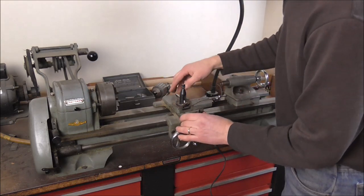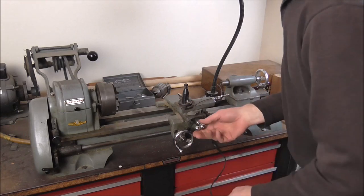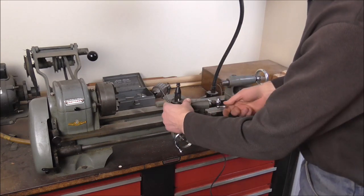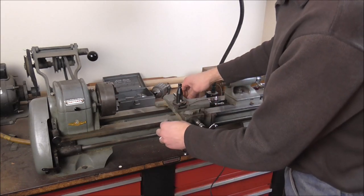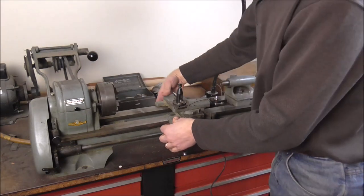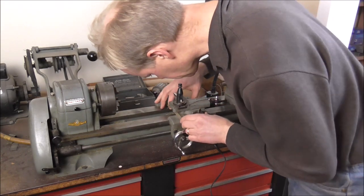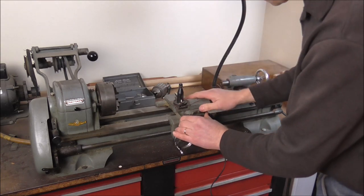This is called the carriage, and there are three different things that move on the carriage. It can go this way, or it can go back and forth this way. And if you want to cut at an angle, you can change the angle on it — that goes back and forth with this knob right here. All three of these things need to be tight for the carriage to work well. It's a little loose this way, and there are some adjustment screws on the bottom I'm going to have to adjust. And then this part is very loose — I'm going to have to take that apart and see what to do with it.